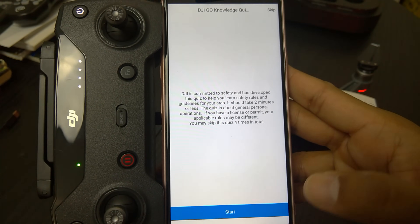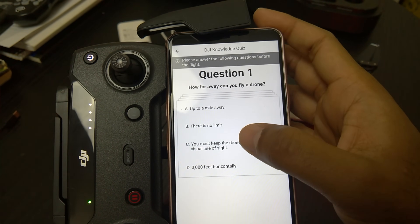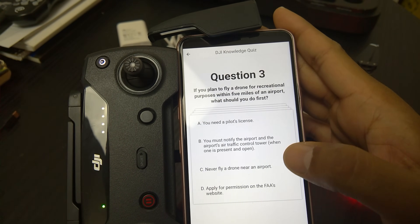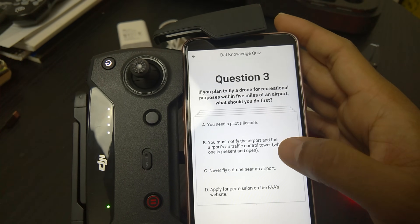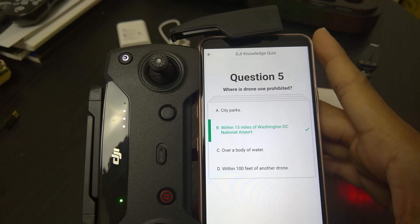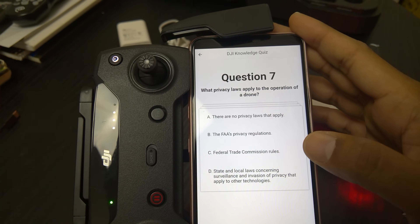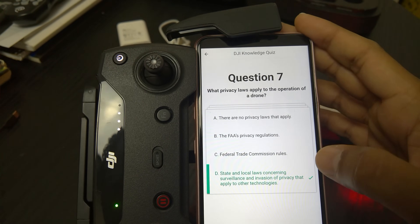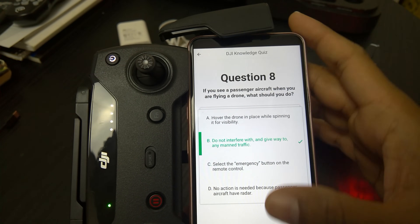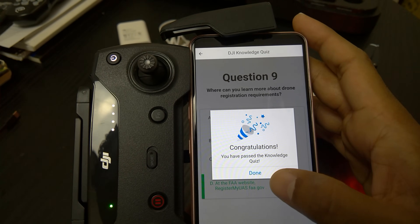You have to take a quiz — a knowledge test. You can skip the quiz four times, so you might as well take it. How far can you fly a drone? You must keep the drone within your visual line of sight. Maximum flight altitude: fly under 400 feet. If you plan to fly within five miles of an airport, you must notify the airport and traffic tower. Drone use is prohibited within 15 miles of Washington D.C. For commercial purposes, you need a remote pilot certification. State and local privacy laws apply. Give way to manned aircraft. Learn more about registration requirements at the FAA website. Congratulations — it is done!